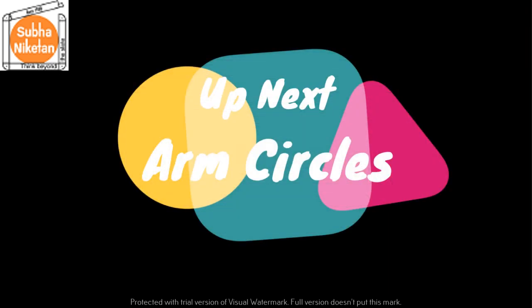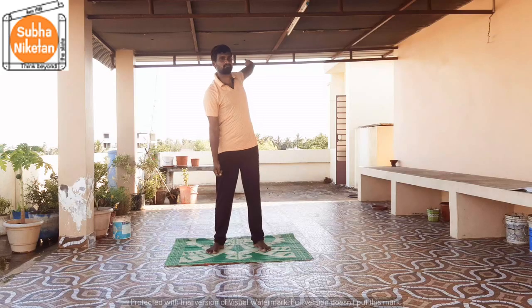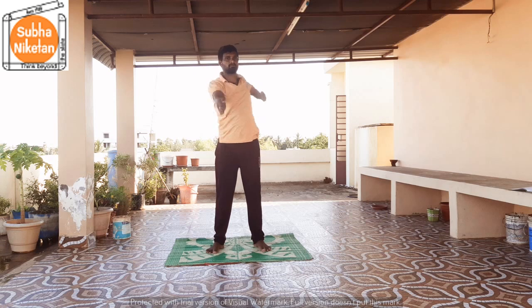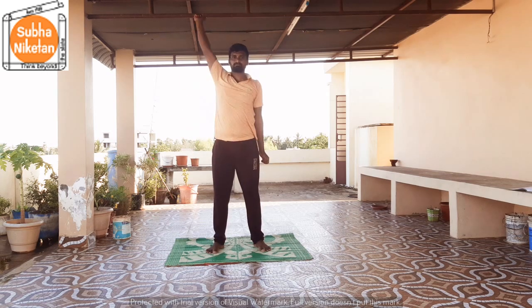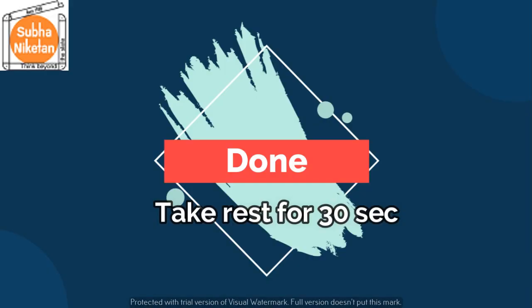Up next, arm circles. In 5, 4, 3, 2, 1, go! 1, 2, 3, 4, 5, 6, 7, 8, 9, 10, 11, and 12. That's it children, take a rest of 30 seconds.